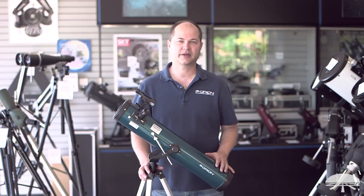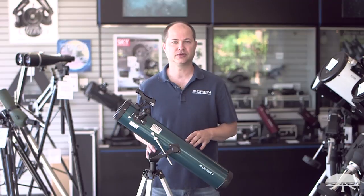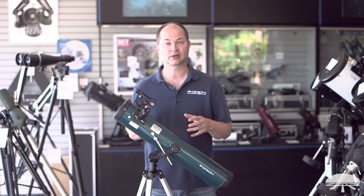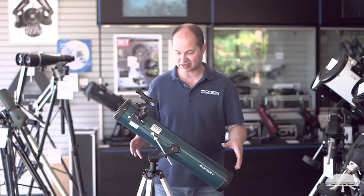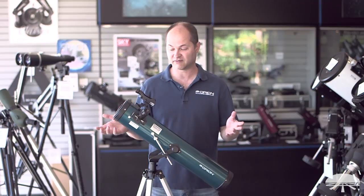Hello, I'm Ken with Orion Telescopes and Binoculars, and this is the setup video for the Orion Space Probe II 76mm Altaz Reflector. I'm going to show you what it looks like, all the parts and pieces out of the box, and then we'll go through step by step until you get to this point when you've got a fully assembled telescope ready to view the night sky.